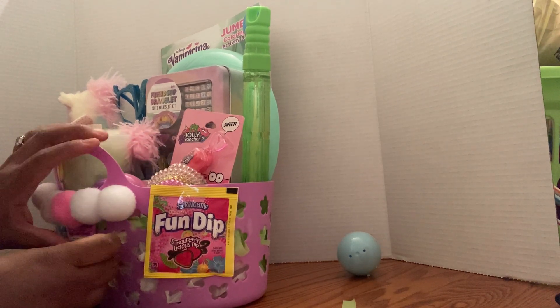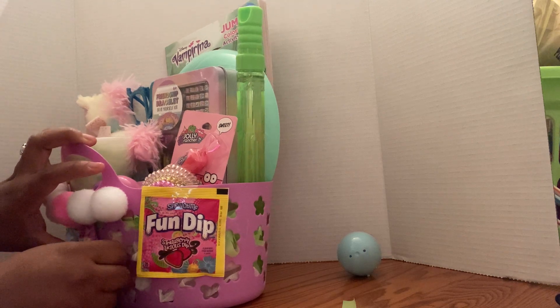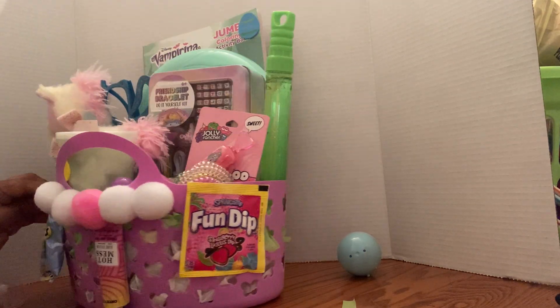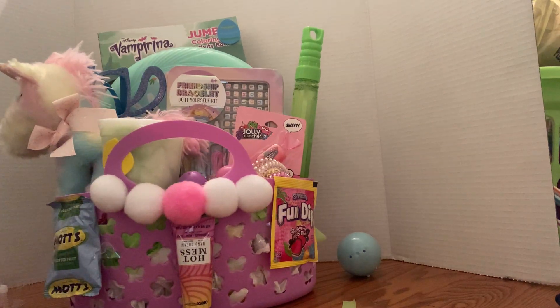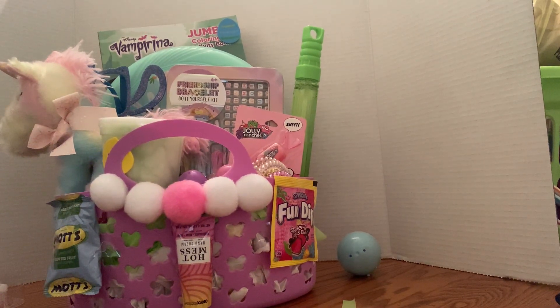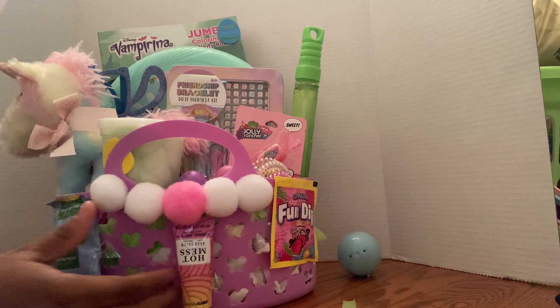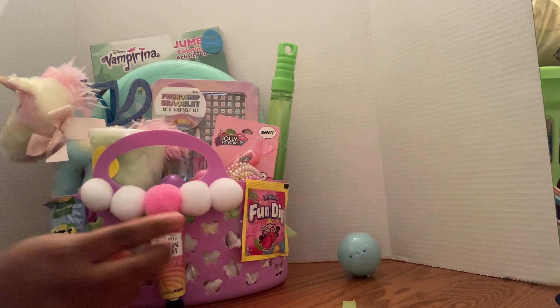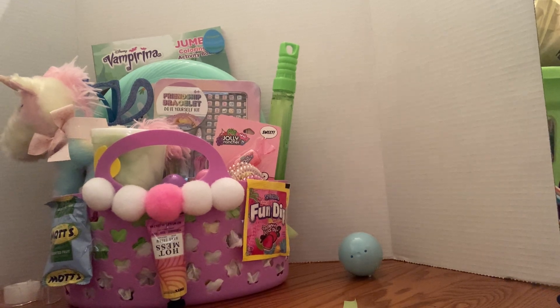I'll show you guys some of the finished baskets in another video — I don't want to make this too long. All right, and that is it! I hope you guys enjoyed this video. Thanks so much for watching — please like and subscribe. All right, see you soon!